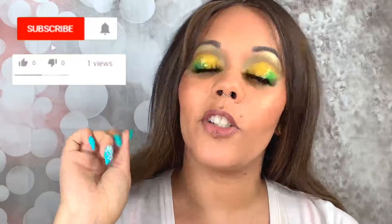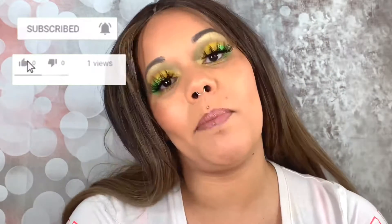So yeah, what do you guys think? What do you think about the yellow? Like I'm obsessed. If you enjoyed this video, please go ahead and give it a thumbs up, don't forget to hit that subscribe button, and turn on the bell so you're notified every Monday, Wednesday, and Friday when I upload. Alright you guys, I will see you in my next one. Bye!